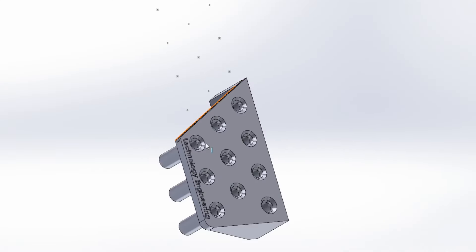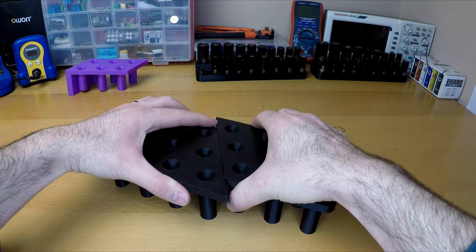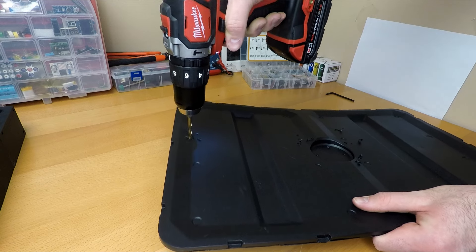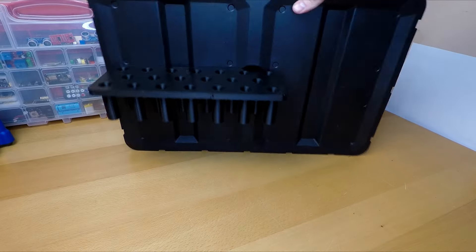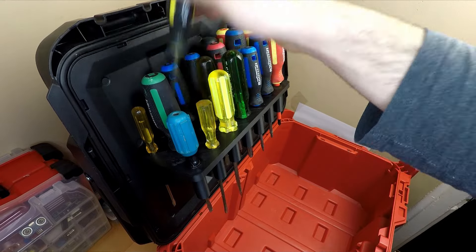I couldn't fit this piece on the build plate so I had to get creative. I added these tongue and groove slots which allows the pieces to slide together. The coolest part is that I can pop the inner lining of the lid and mount the organizers to it. So when you open up the lid, the screwdrivers pop up and present themselves for easy access. The beauty of this design is that when the lid is closed, the screwdrivers can't come out because they hit the inside of the toolbox, so there's no need to add magnets to keep them in check.